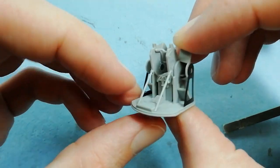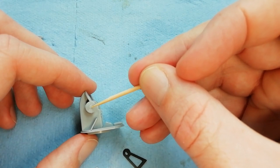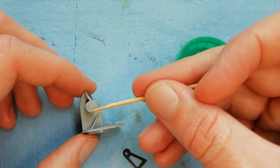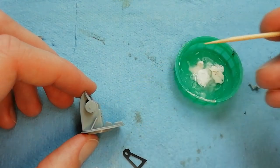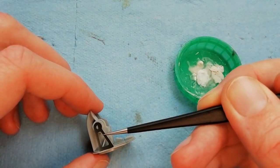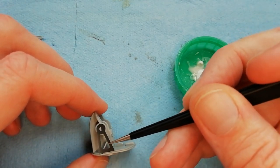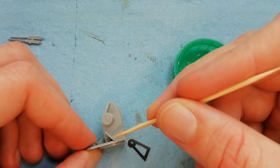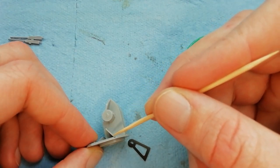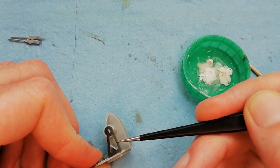Once we're happy with the position, at this point you'll be coming in using some super glue to secure the photo etch into place. Using some slower setting super glue - there's a thicker gel solution - it just gives you a bit more time to manipulate the part to make sure you get it correctly seated. Particularly at the bottom, make sure it's clear of the lip which the clear part will be sitting into. At the top there's a locating peg, kind of a half moon shape, which helps get this into the right position.